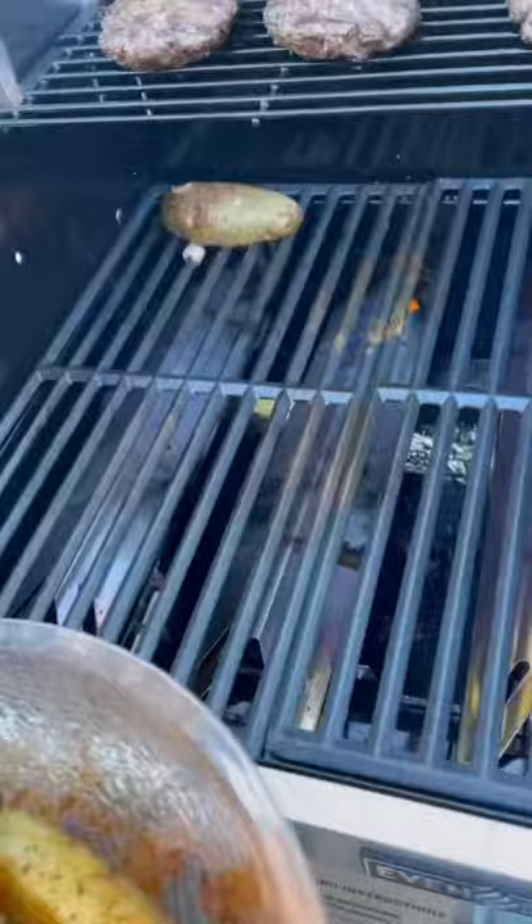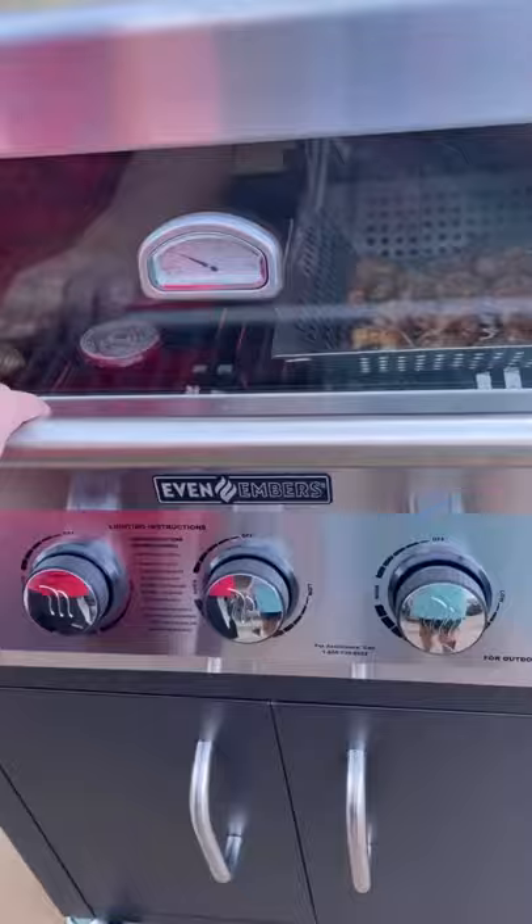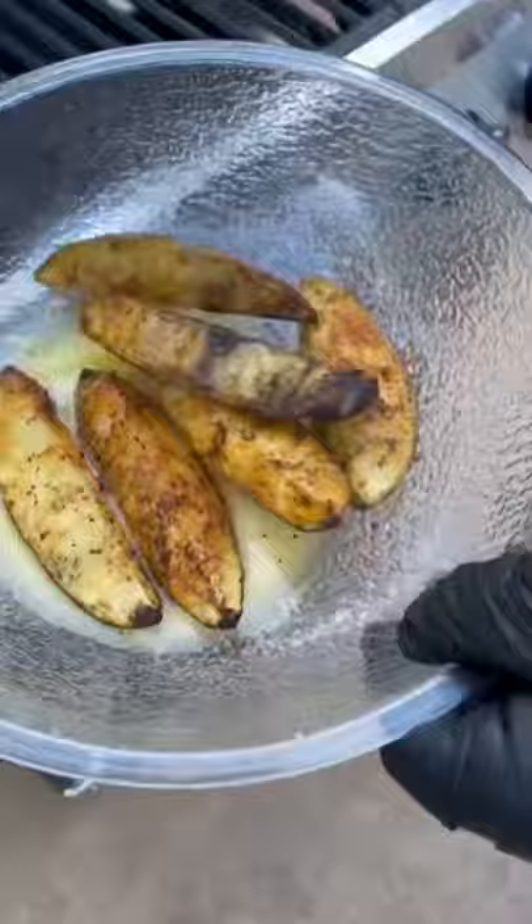Some seasoned up potato wedges, as well as some purple onions. We're going to let that roll, flip those potato wedges over, get them nice and crispy on all sides, then toss those babies in some garlic butter.